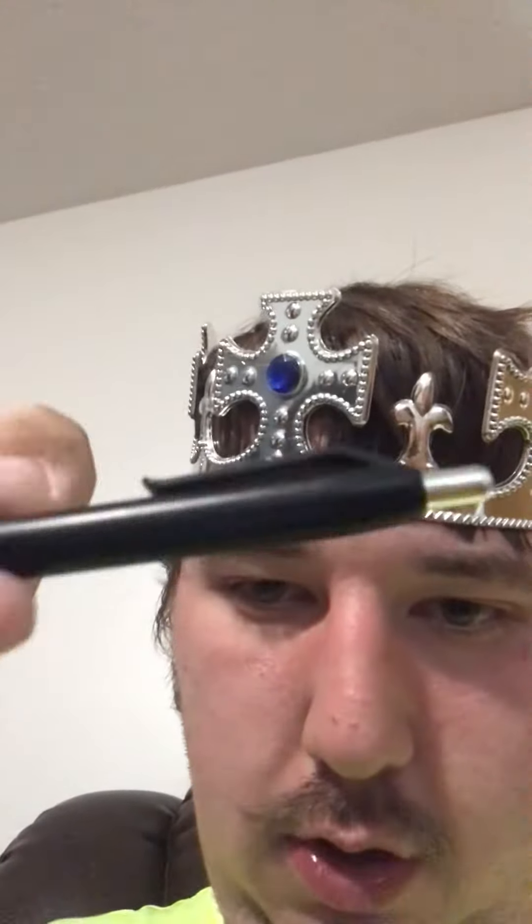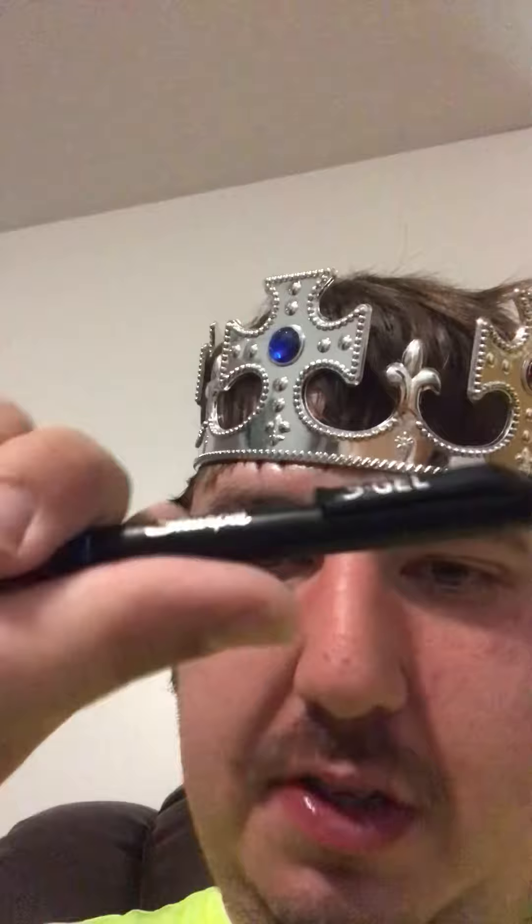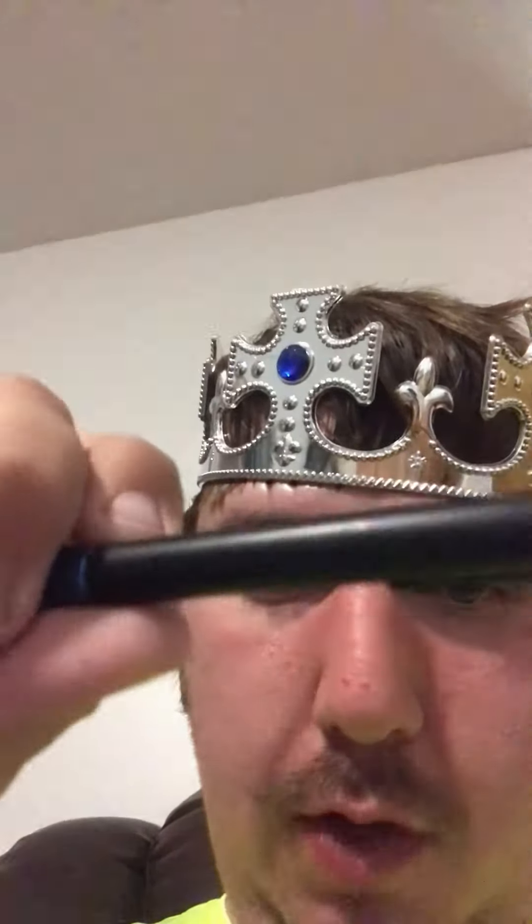Hello YouTube. I just wanted to advertise this Sharpie S Gel Pen. It's the best brand pen that's out there. Also Pilot G2 is also a good brand, but I would also recommend this brand too. It's a Sharpie S Gel Pen.